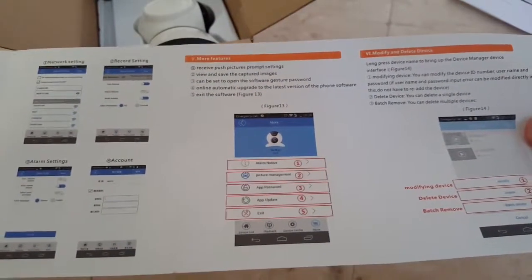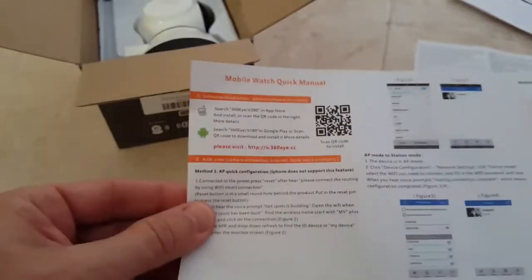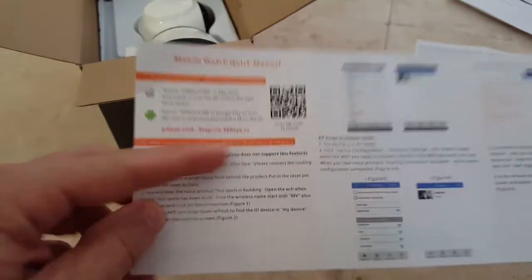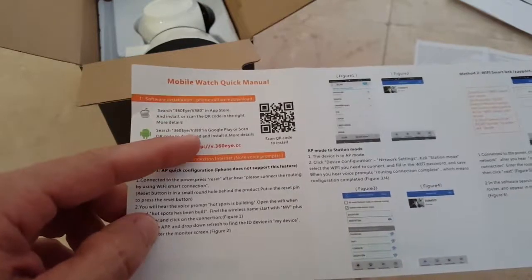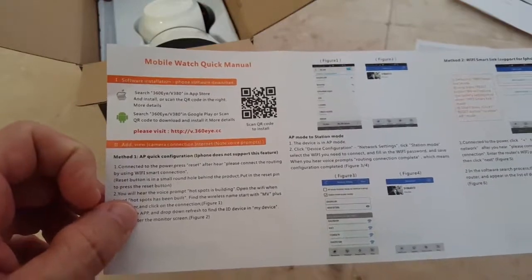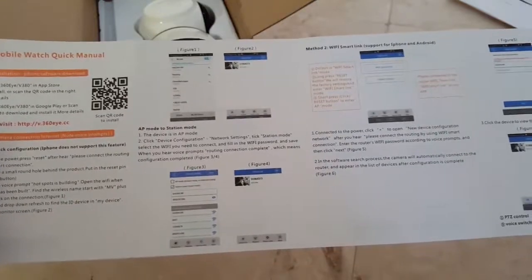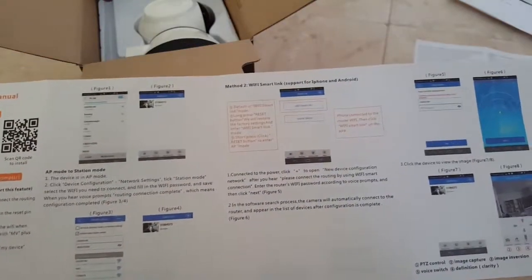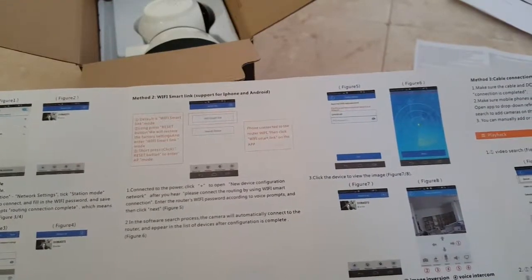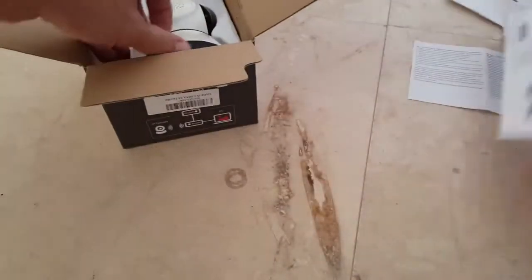There's more instruction here — everything in English: network settings, record settings, alarm settings, more features, modify and delete device. And here we have the quick manual — it's probably for the app. There's the app for Apple and the app for Android, with QR codes, which makes it easy.